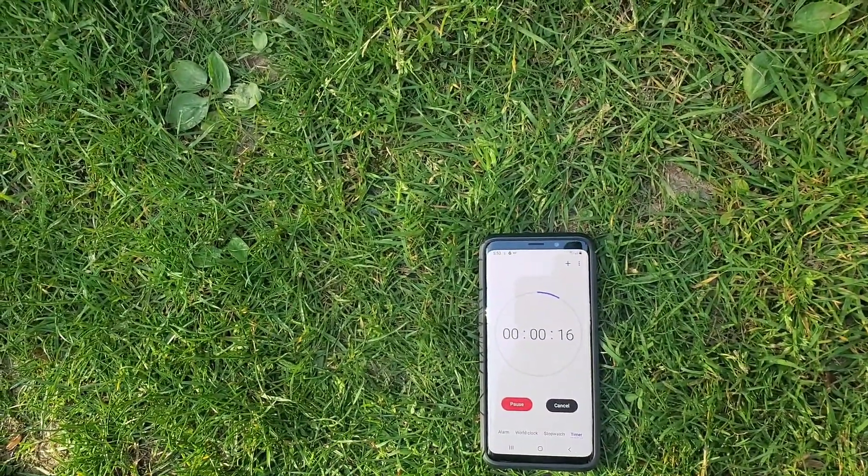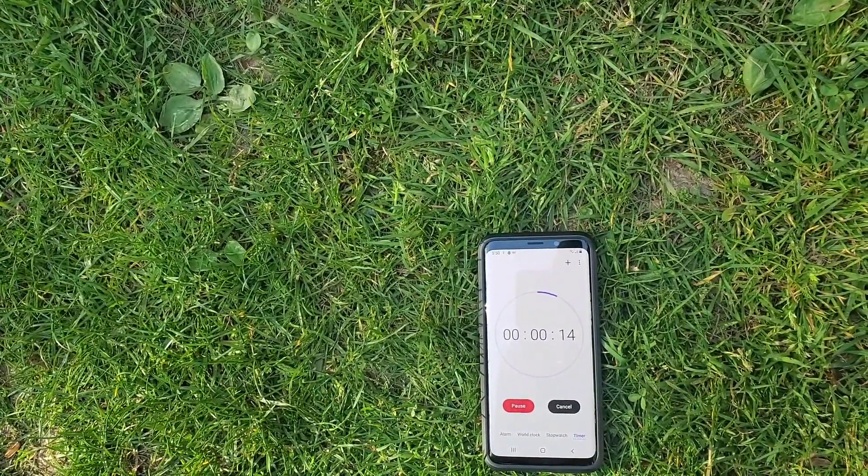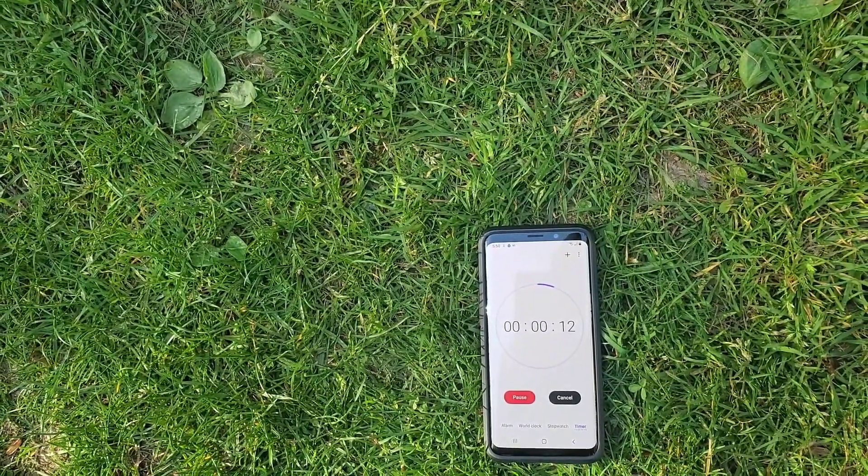All right folks, we've got about 15 seconds and the timer will go off.